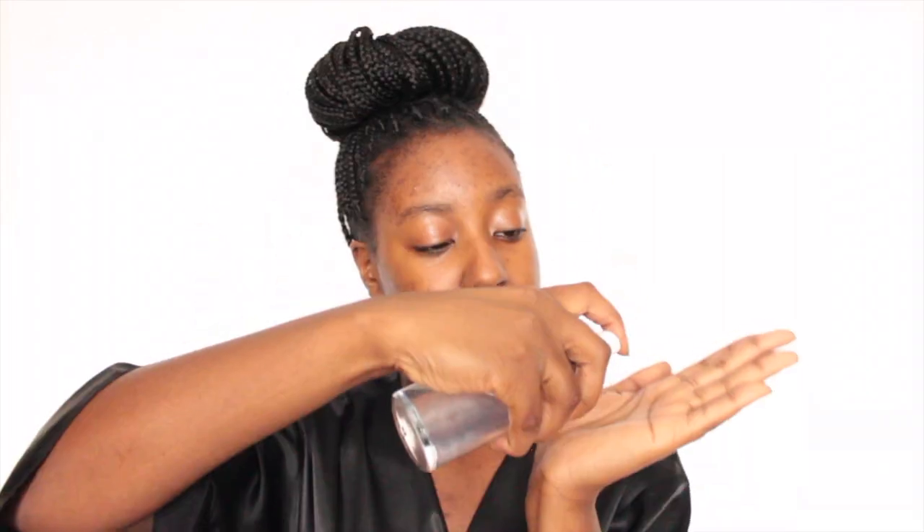One of the latest beauty trends involves moisturizing your face using nothing but water. You heard me correctly. This method involves patting seven layers of liquid hydration into your skin. What this is supposed to do is just hydrate your skin from within. By letting your skin soak up the much needed water, it's supposed to leave you with very supple, hydrated skin that is soft to the touch and doesn't look oily or greasy.